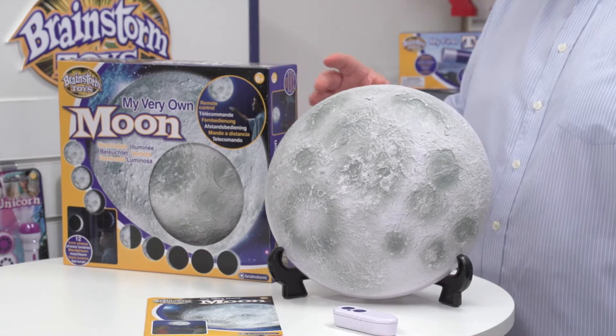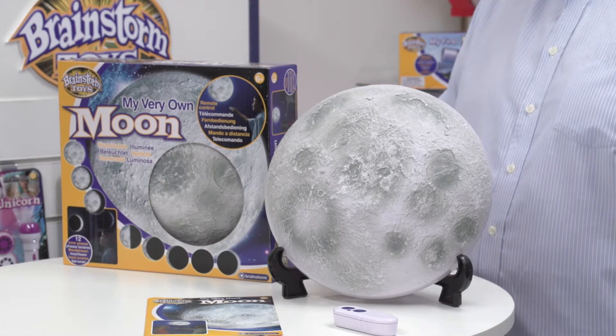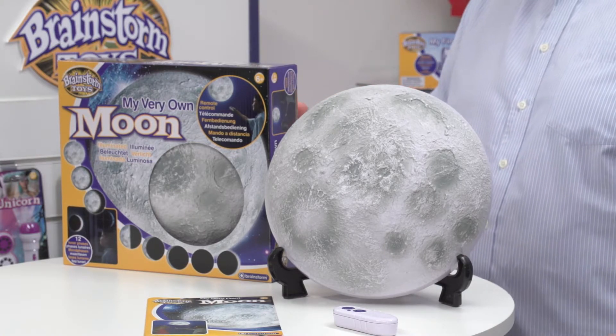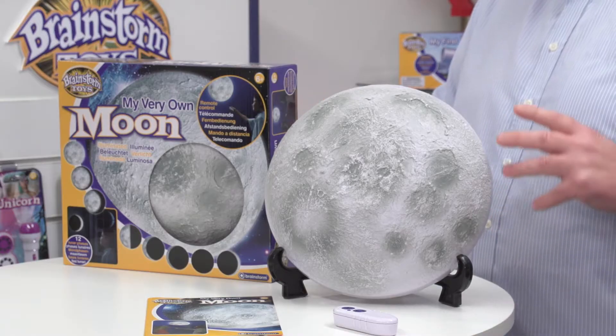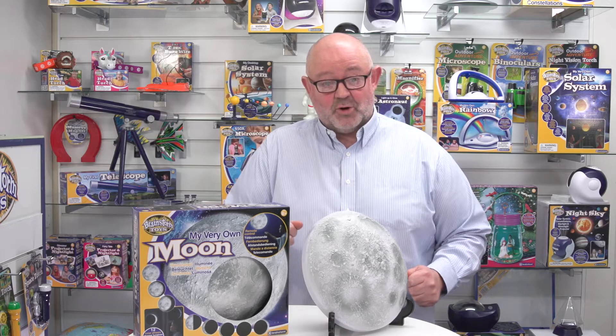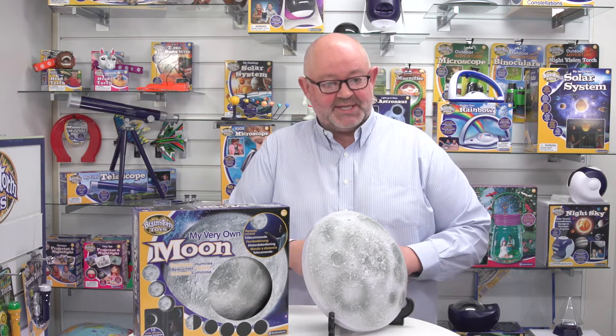One of the features about this product is that it also comes with a secret code which gives you access to our website and lots of complementary information about the moon itself. Because this is a night light, it also has a 30-minute auto shut-off, so after 30 minutes it just shuts off.